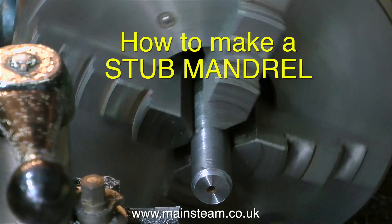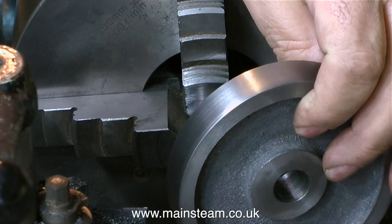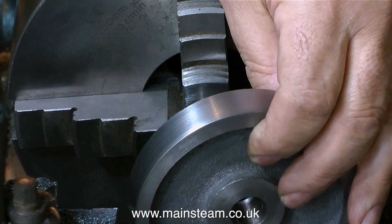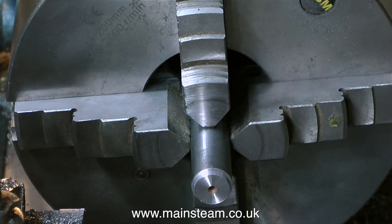So I'm showing you how to make what is called a stub mandrel in a normal chuck. This is a 4-jaw self-centering chuck, but you could use a 3-jaw chuck. Don't forget — once you start machining the stub mandrel, do not remove it from the chuck until the flywheel has been mounted on it and turned, because you will not get it to run true if you take it out and put it back in again.